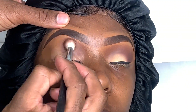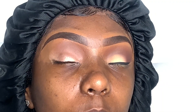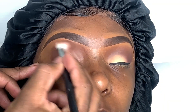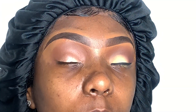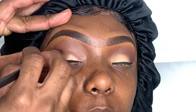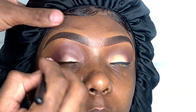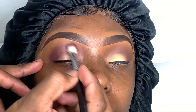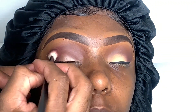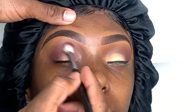I'll be using two eyeshadow colors — this is from the Morphe palette. The first is a light brown shadow, then the second coat is a dark brown shadow. I'm just using a regular crease brush to place my color. When doing the second color, I make sure to pull the eyebrows upward so I can make sure that color pops in.